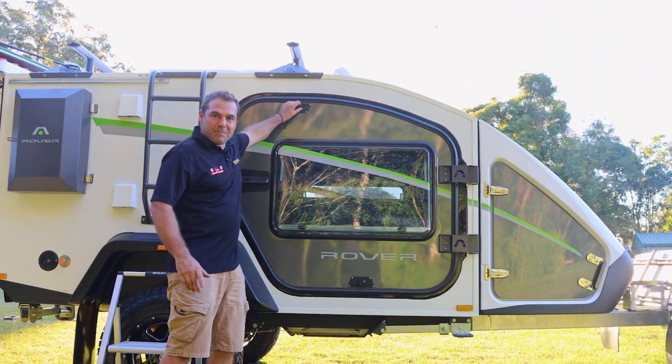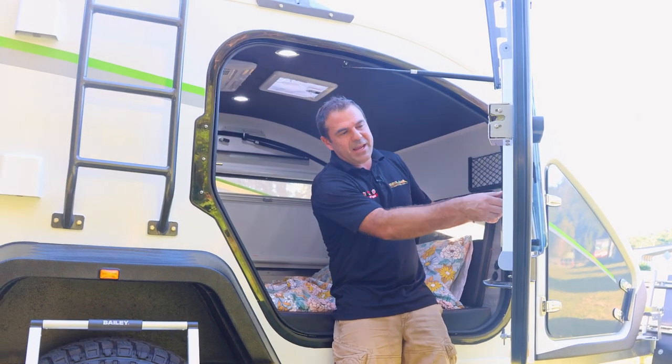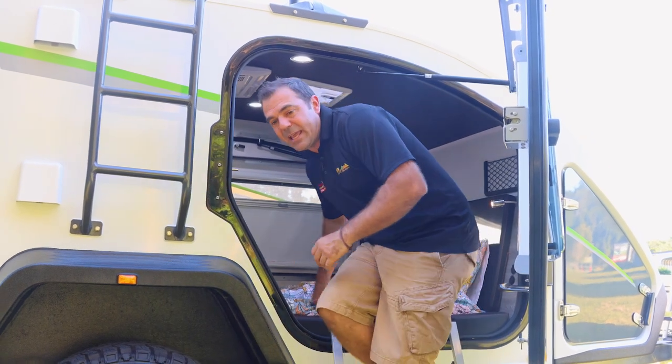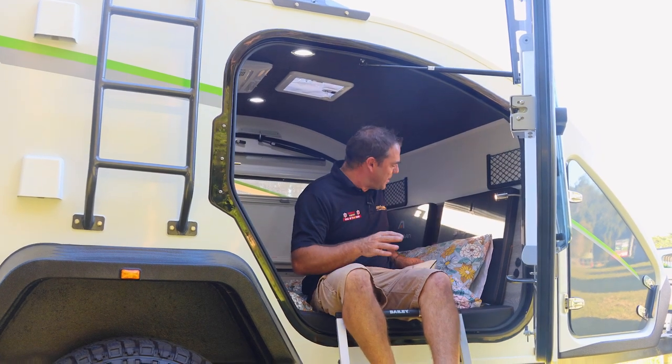Coming back here to our door — great big latches, big window. We do have the midge mesh screen and the block out blind here on the window. Comes with a ladder, which is really nice for getting in and out. And the bolster makes it comfortable, so I can roll in and out no problem.